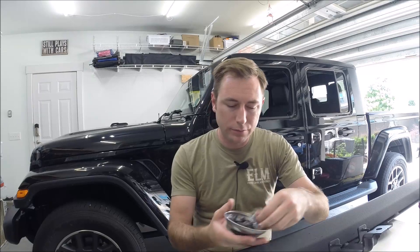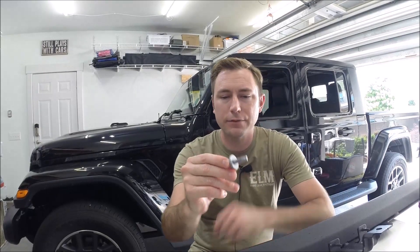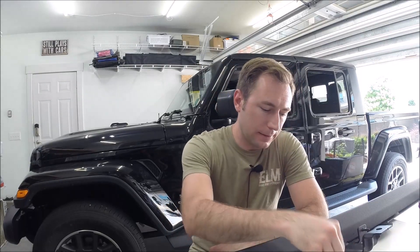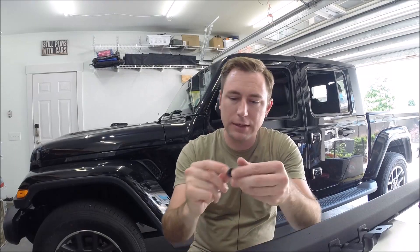For mounting hardware you'll need eight of these bolts. These are an M8 by 1.25, 30 millimeters long, and they have a captured washer as well. The nuts are an M6 by 1.0 thread, and again it's a nut with a captured washer on it as well.